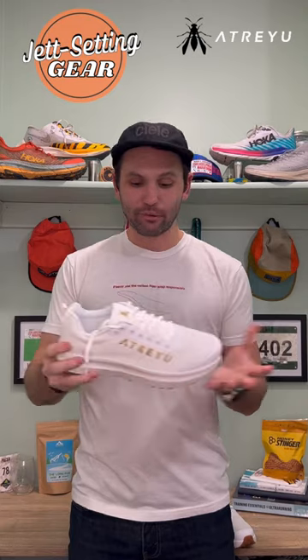Obviously this isn't a first impressions — I'm going to be taking this out on about a 10-12 mile run tomorrow and we'll see. Keep your eyes out for a full one-minute review, and who knows, maybe a first impressions too.